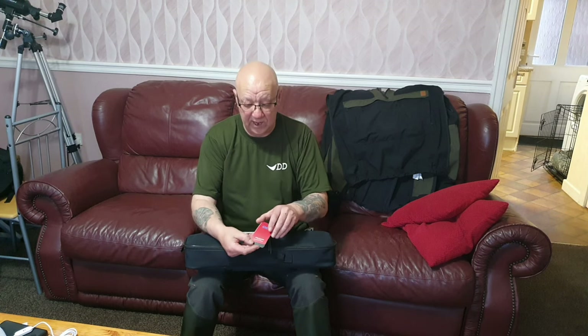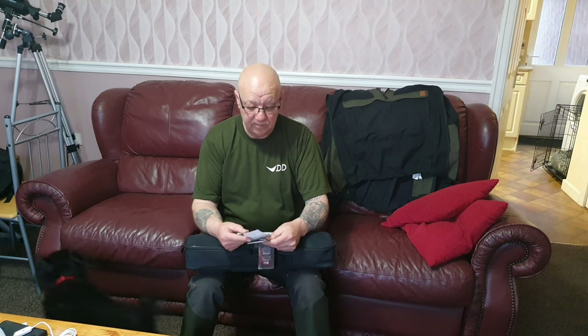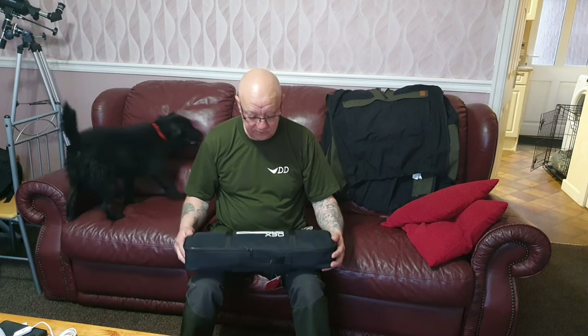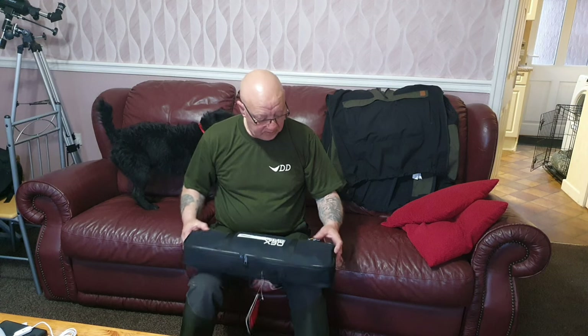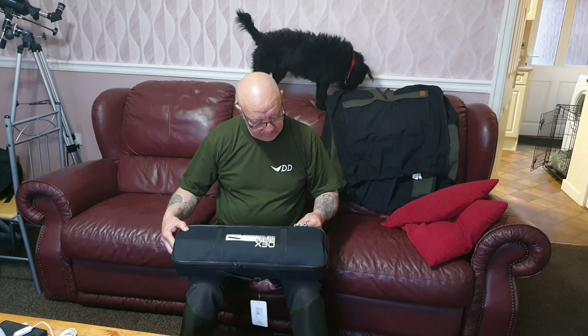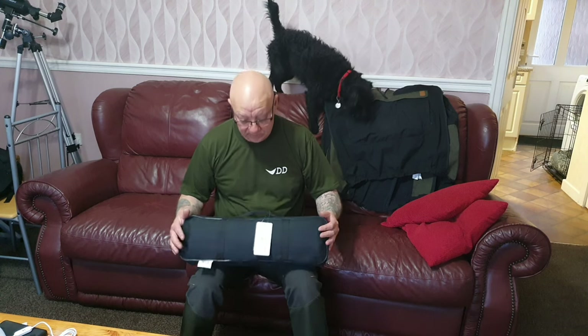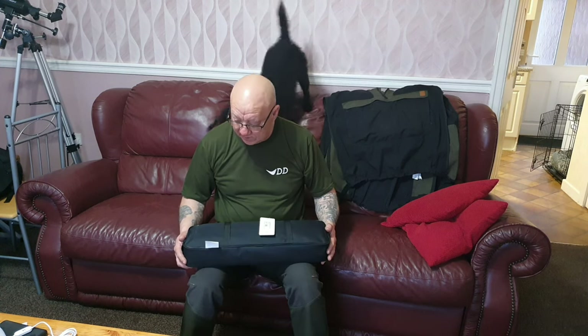The top label says 'ultralight chair' for some unknown reason, and then it says 'ultralight folding cot' on the other two. Just standard tags and labels. It says design and development in the UK but it's made in China — obviously cheaper to get made there.